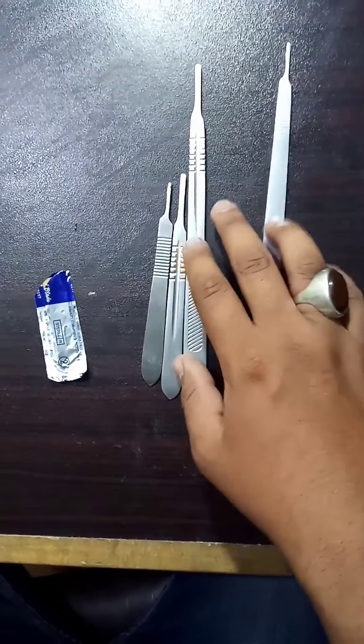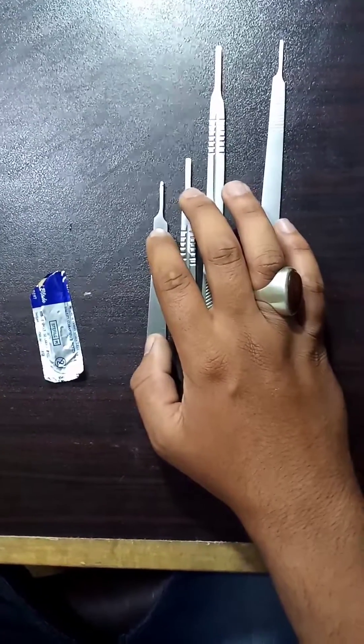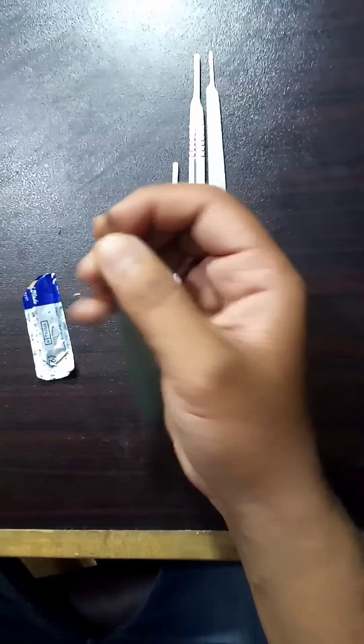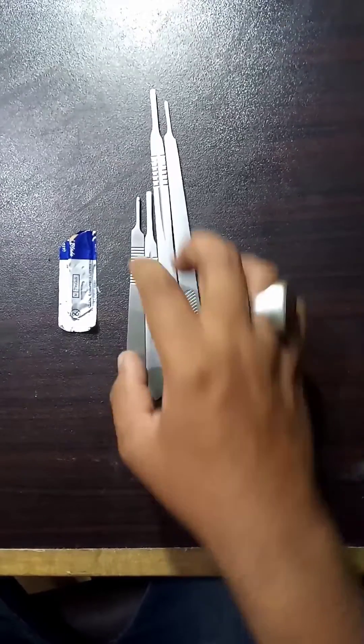This is number three, this is number four L, this is number four, and this is number three. A scalpel is a very sharp knife made to be used for surgery. The blade is replaced for use sometimes.